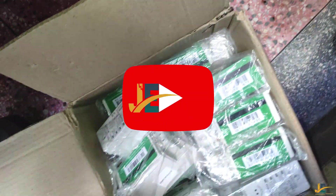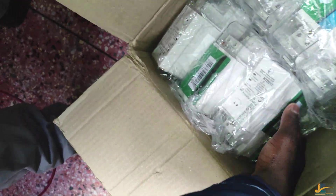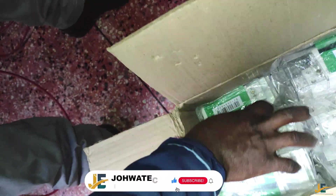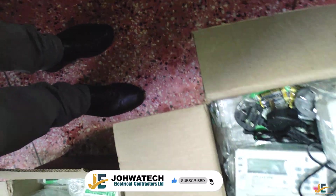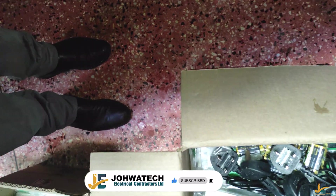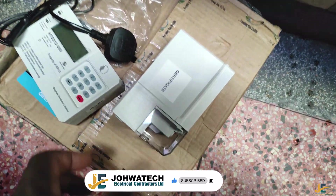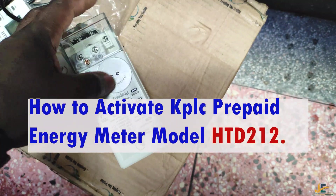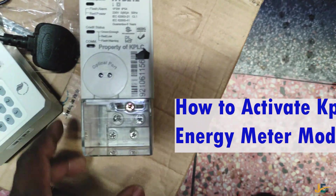Hello guys, this is Jyotech Electrical Contractors Limited YouTube channel, and this is where we learn through practicals. In today's video, I would like us to look at how to activate the KPLC prepaid energy meter model HTD212, which is a keypad prepaid meter.